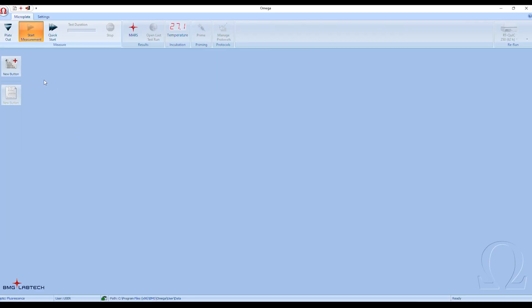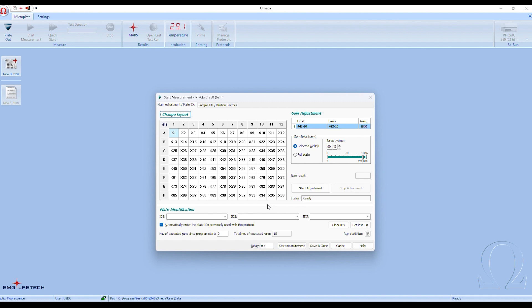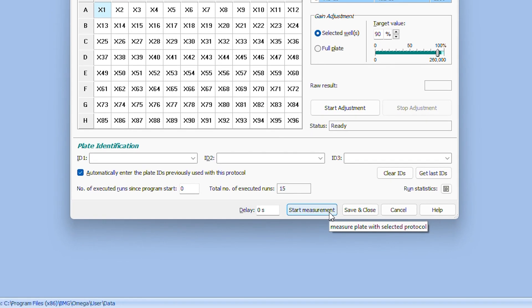Choose the appropriate RT-QUIC protocol for the desired temperature and cycles, which will depend on sample type and desired application. Running for too long or at too high of a temperature may cause an increased rate of false positives.